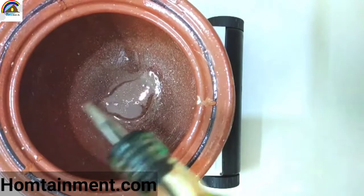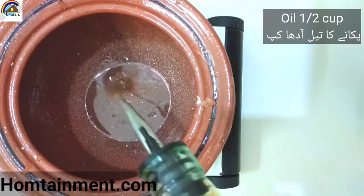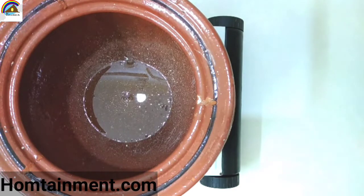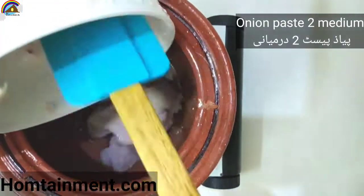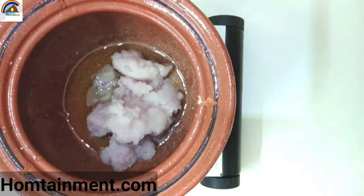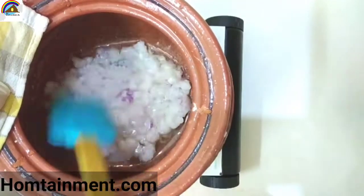Now we will take a pan — I am using this handi. Add oil, about half a cup. Let it heat on a very low flame, then add onion paste of about two medium size onions. Let it cook for about five minutes.